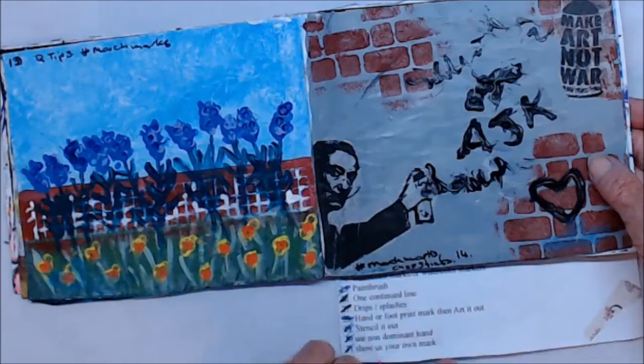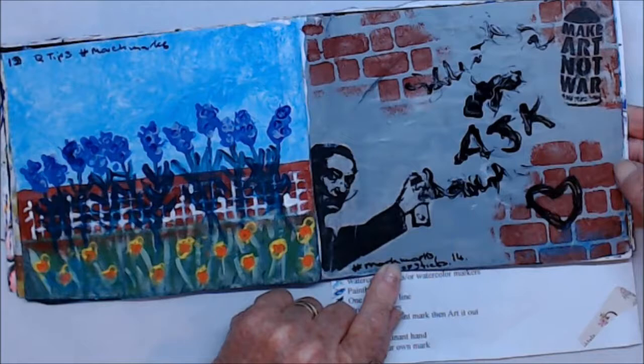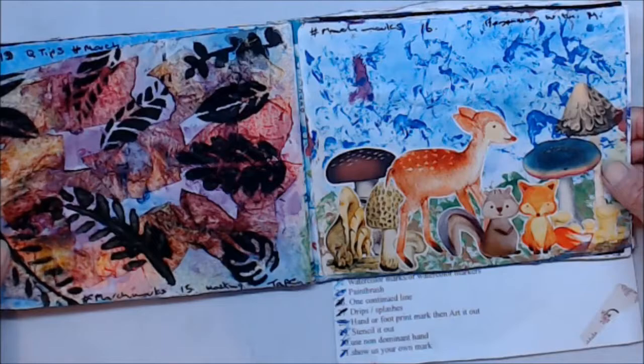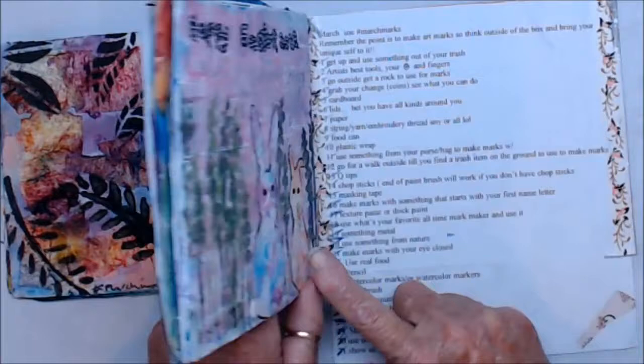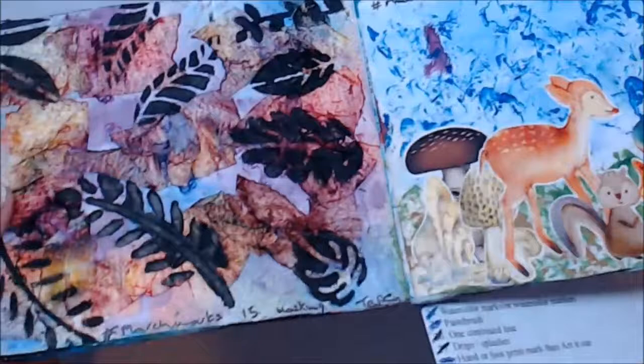Day thirteen was Use a Q-tip, and I did lavender. Day fourteen was Use Chopsticks — I wrote and did a heart with chopsticks. Day fifteen was masking tape — that was very interesting. You can see all the masking tape.